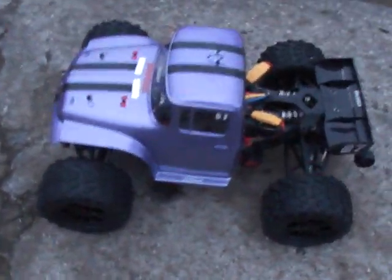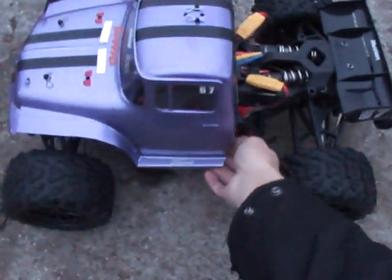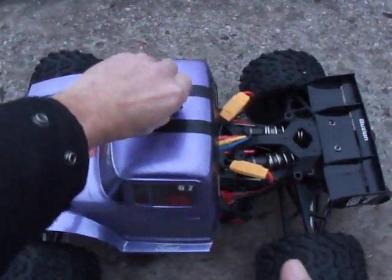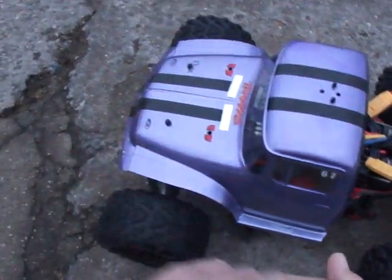Truck's awesome. I'm glad I got one before they discontinued it. I went ahead and added the body shell on — as far as it attracts, it's like a Slash 4x4.